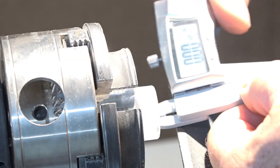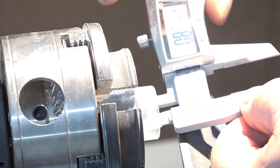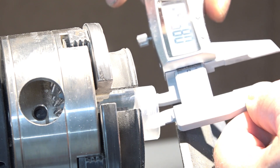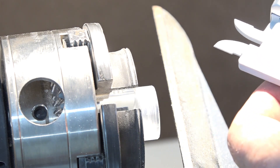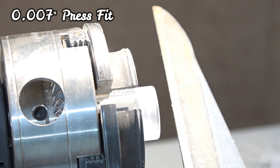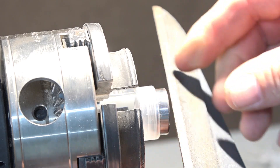The bore is about 8.58 and this is 8.65, so we have about 10 thousandths press. That's going to be perfect.